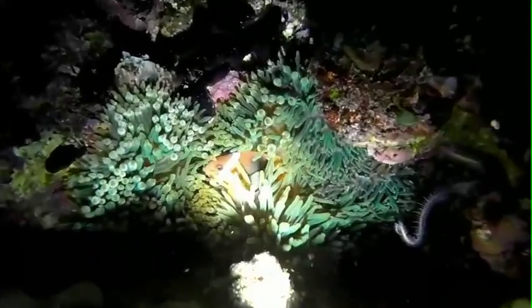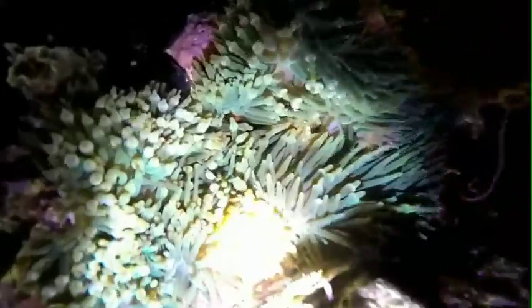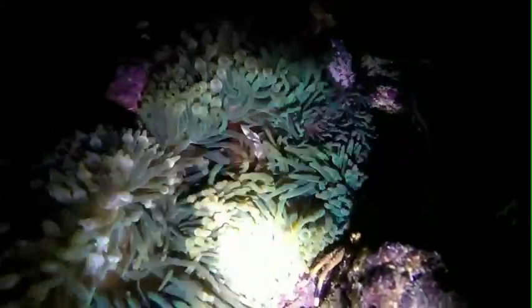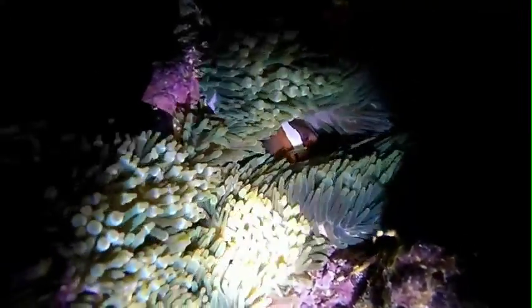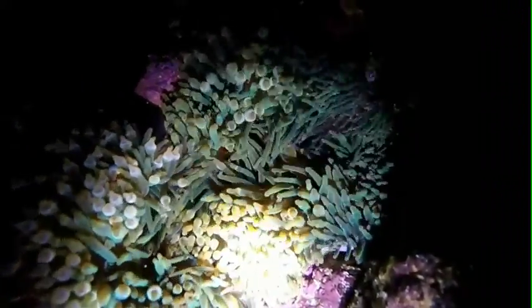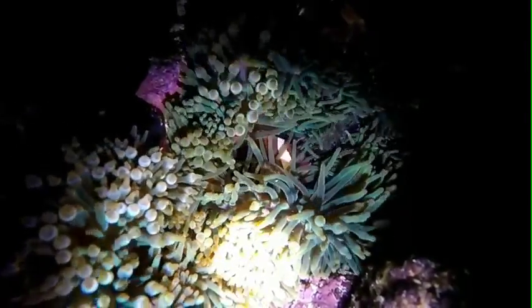Oke guys, karena di sini karangnya masih bagus, kita akan melihat penampakan ikan badut guys — atau ikan Nemo — yang sedang tidur di anemon-anemon ya guys. Jadi penampakan ikan Nemo yang sedang tidur di dalam anemon laut yang sangat indah. Ini guys, ini dia — kita lihat ikan badutnya sedang tidur guys. Dia mungkin takut karena kita beri cahaya kepada dia guys.